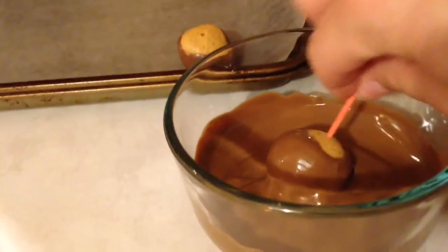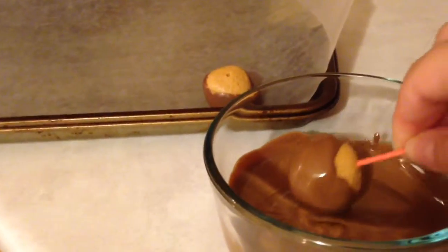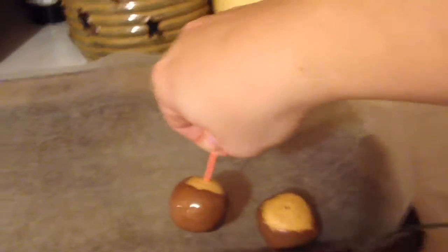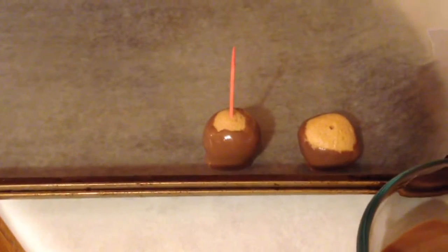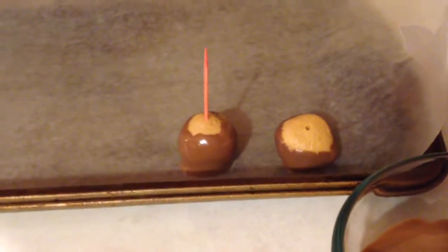Use the toothpick as a handle and let that chocolate drip off as much as possible. If you see any areas that you missed you can dip them back in, then place it on the wax paper. Continue that for all of them. If you want to take your finger and cover up the toothpick hole you can — the peanut butter will just go back. I leave the hole because it's really not a big deal. Repeat for all of them.